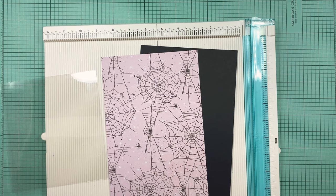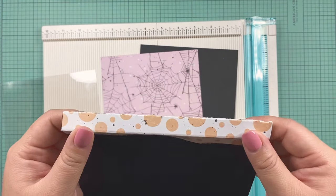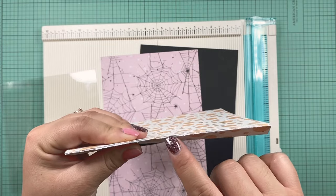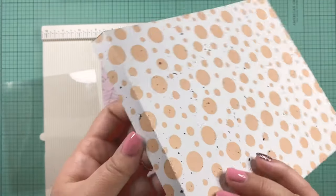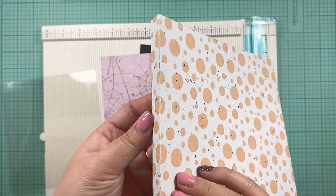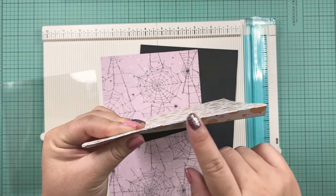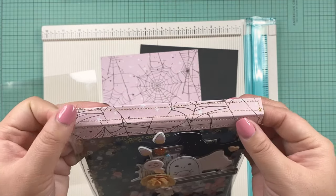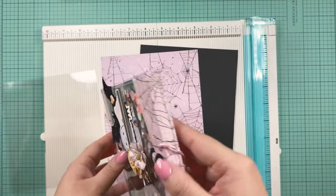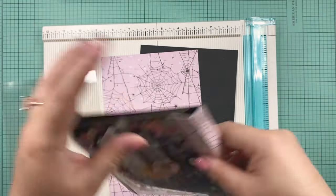Let me show you the other project I did first. I started by gluing the two sheets together and then scoring and folding, but the paper started to crack and I cannot send projects out like that. So I redid it and I'll show you how I did it so that your paper doesn't crack. As you can see, the lines on the redone version look much more finished with no cracks at all.